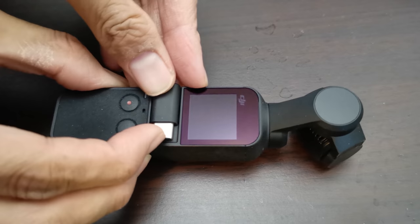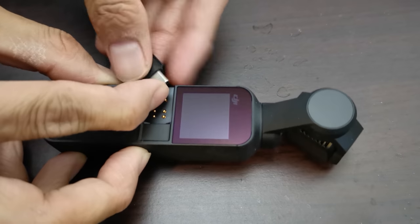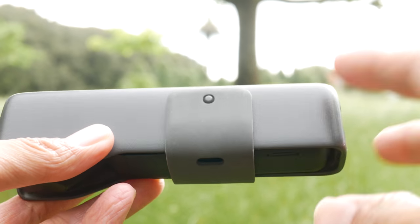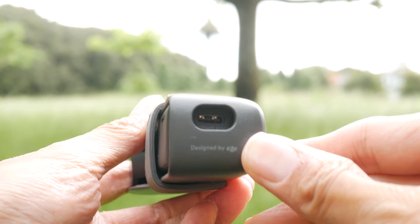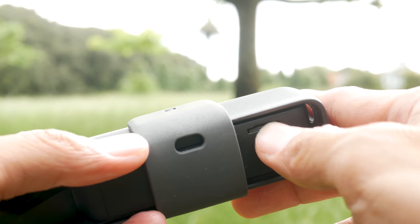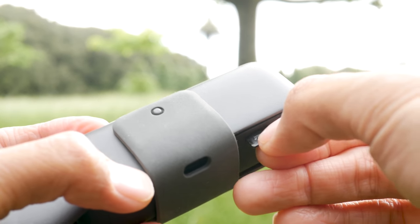Just look at how the reversible smartphone connector works, and look at the carry case — the supplied carry case. When you put the device inside it, you can still charge the device or swap the memory card out. All those little details tell you DJI has definitely spent a lot of time on every design detail.